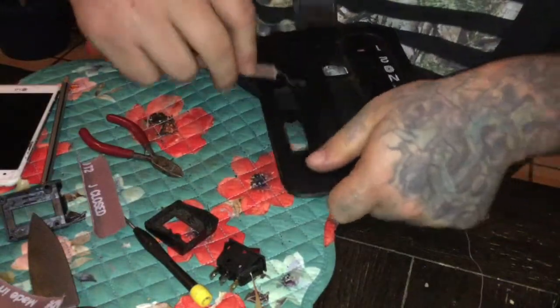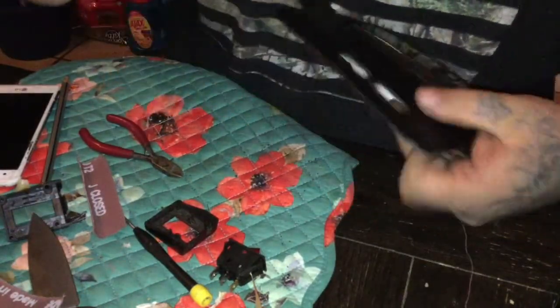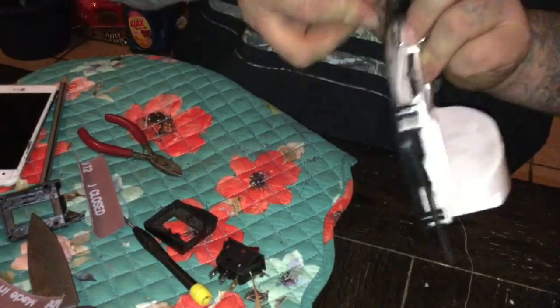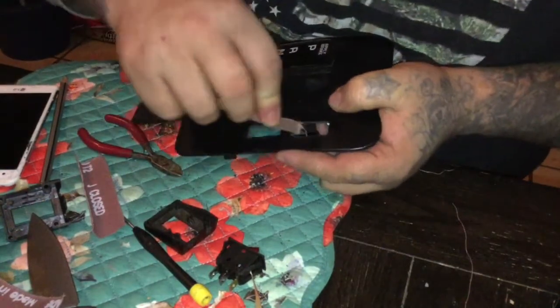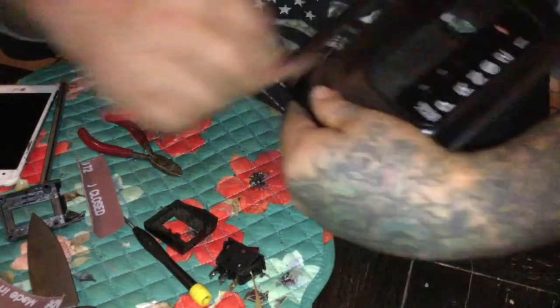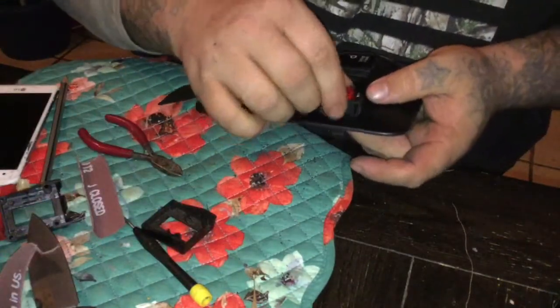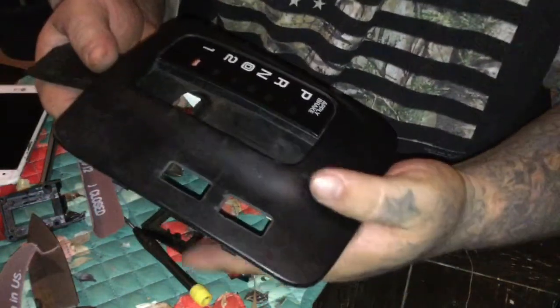There's a little bit of flash on the top, so we'll just lightly hit it with some sandpaper to knock it off. And now we're ready to install our switches.